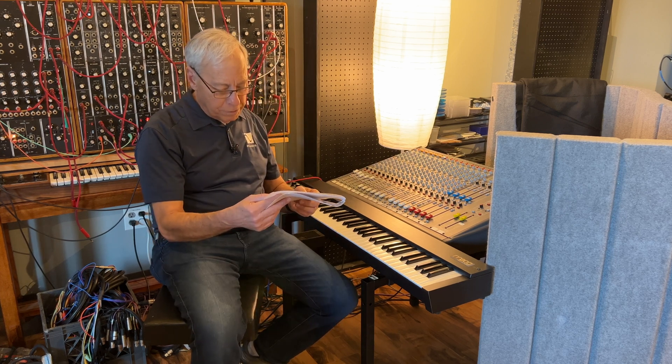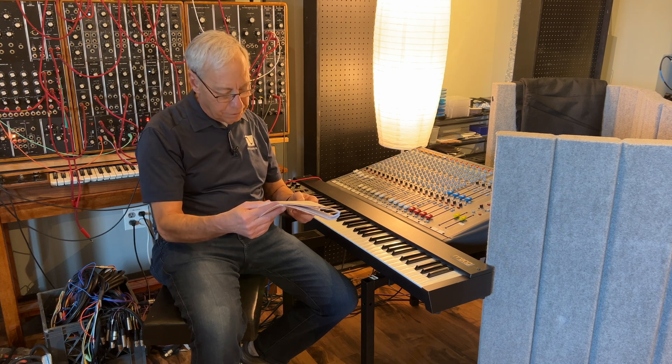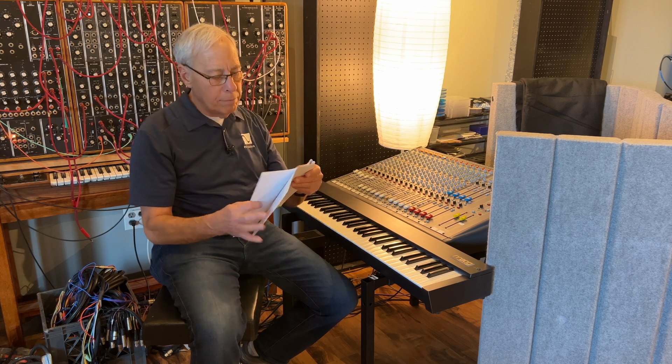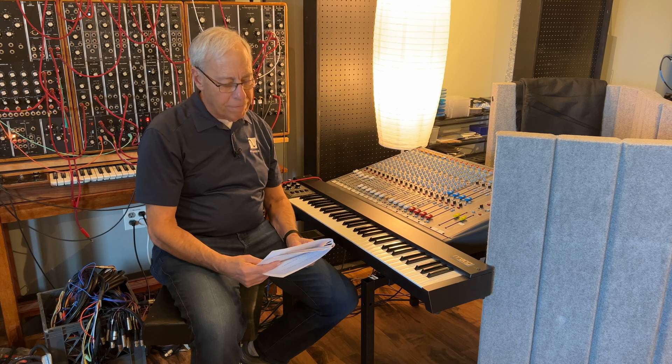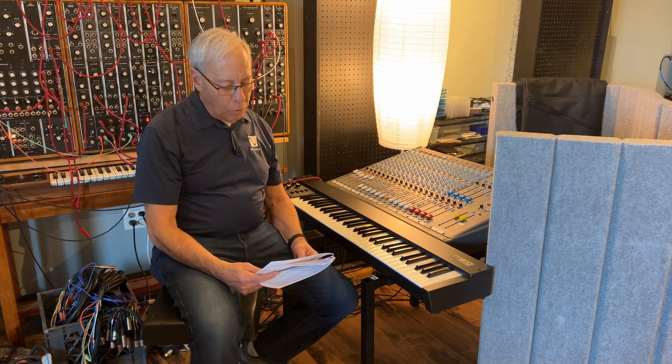Over 90% of my music collections are downloaded DSD files. For the past several years, I've been purchasing DSD music via Native DSD, Blue Coast Records, and of course my favorite, Octave Records. As of today, I've built quite a collection of authentic DSD music files.